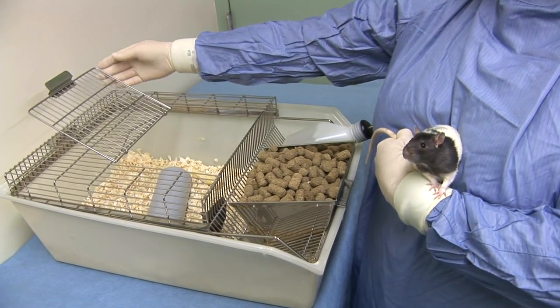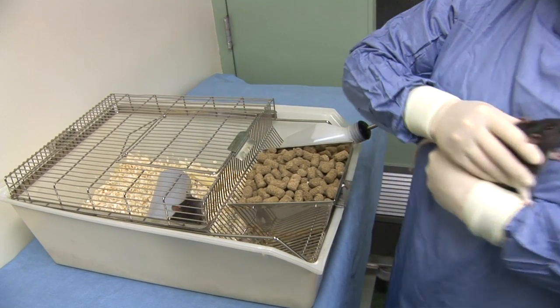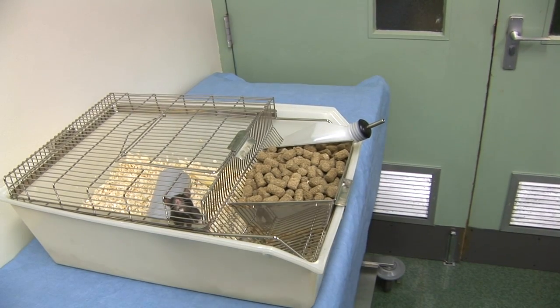The cage lid may need to be replaced to avoid the other animals climbing out of the cage. Two methods of subcutaneous injection will be demonstrated.